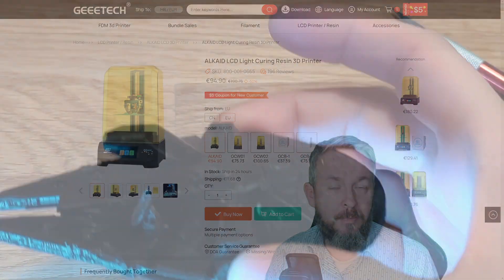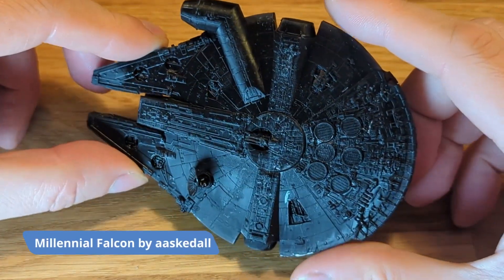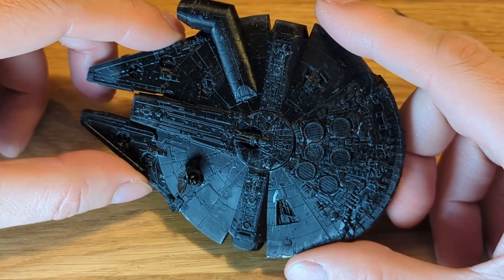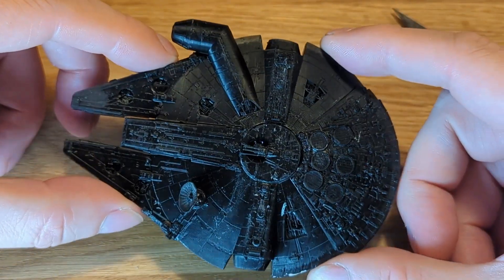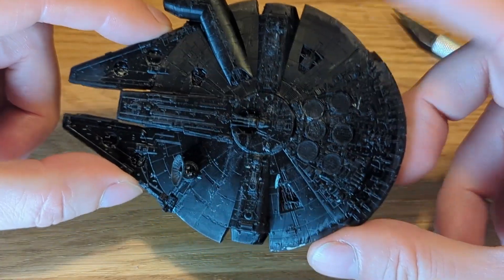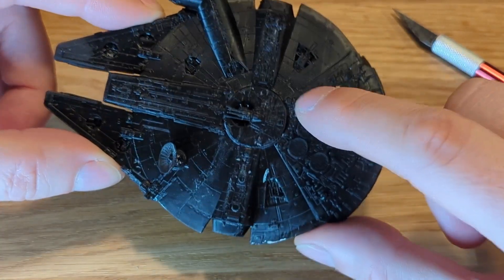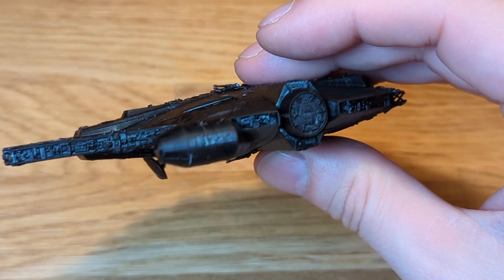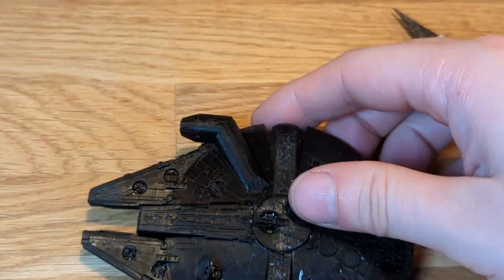I am both a Star Wars and Trekkie fan, so the next model I printed was the Millennium Falcon. It took around 7 hours for this highly detailed version to print. You can see some color inconsistencies, but that's my fault for hurrying things up and curing the model before it was completely dry. Still, you can see all the details — especially inside the engine compartment, the radar, and the guns.